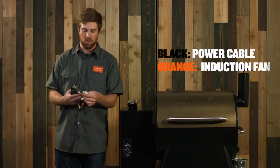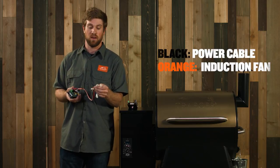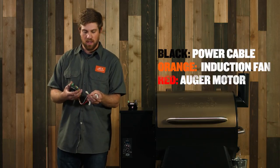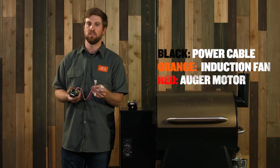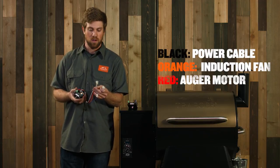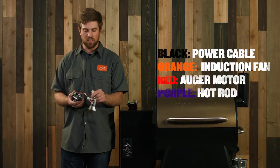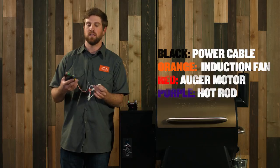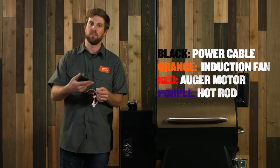The next cord is going to be the orange one — that should be the induction fan. Do the same thing, connect that, and make sure you have orange to orange. The third one is going to be the red cord, which is your auger motor — make sure that is plugged in as well. The last one is going to be your hot rod; that's the purple wires. The hot rod is going to have two braided nylon wires on the other end that come into this connection.